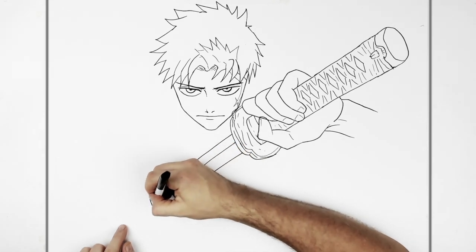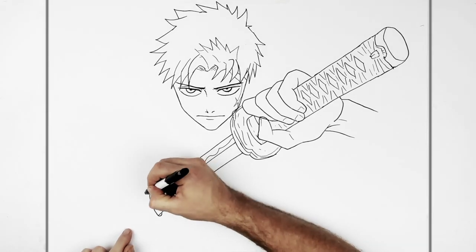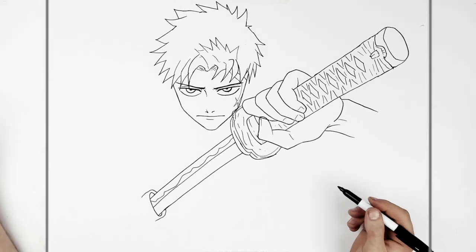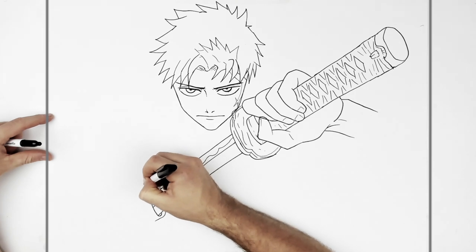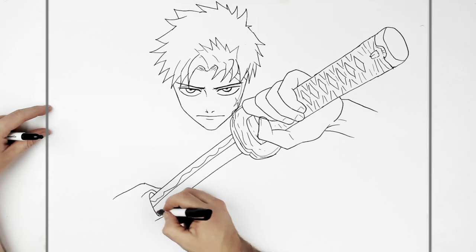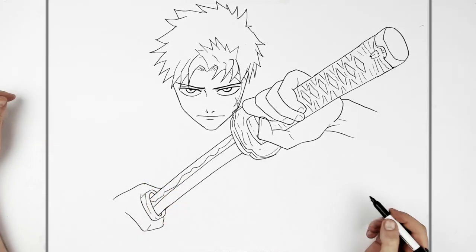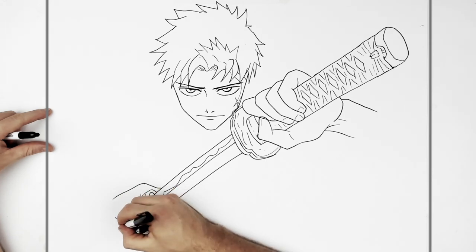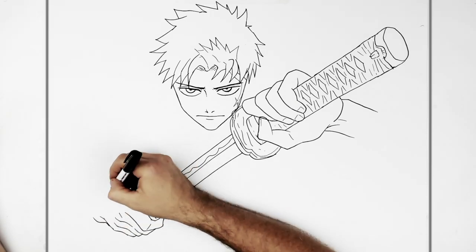Like so — move this way like so. And then samurai swords always have this kind of white glowing part on them. So the hilt — the handle of the sheath — goes into his hand, just there. So we get this other hand in now. The thumb comes from behind, down to the palm of his hand, and then the index finger right here.